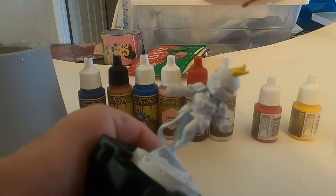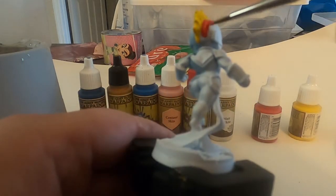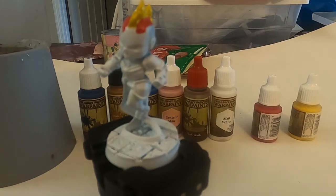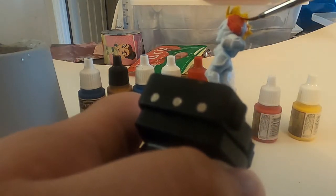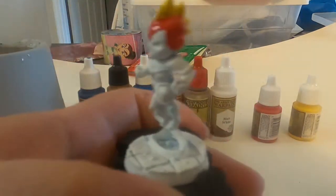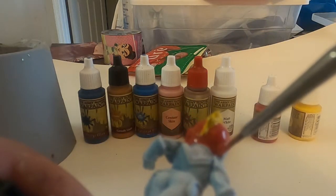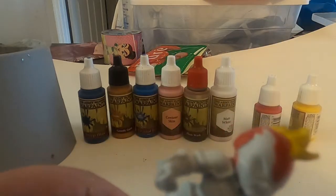Next I started doing the biggest part, which is gonna be the red. And this part was hard because her helmet is blended to her hair and to her face. So it was a little hard trying to figure out where does it end and where does it begin, especially her face. I definitely had to keep looking at the picture as a reference to figure out what I was doing wrong.